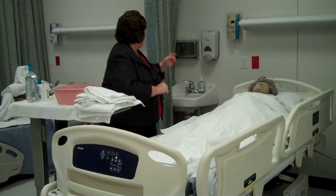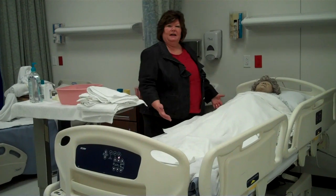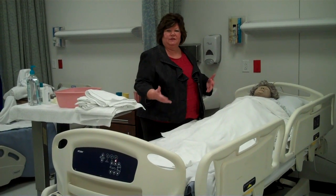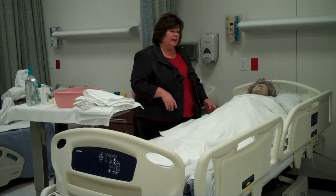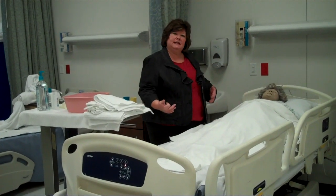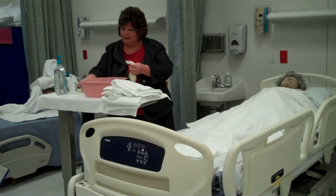So first thing I'm going to do is wash my hands and pull the curtain all the way around. The bed I already raised in the high position as well as putting the side rails up to facilitate the taping of this. If I had come in the room in a real life situation with the bed up, the first thing I would have done is lower the bed. So with the curtain pulled, I've already checked the bed brakes.